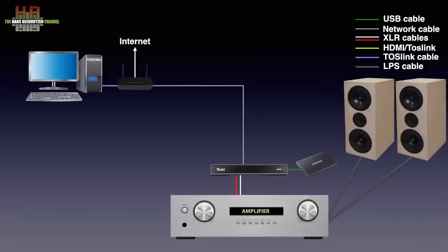You control the Streamer using a smartphone or tablet. Primary functions can also be controlled from the top of the unit. You can also connect an analog source over RCA.